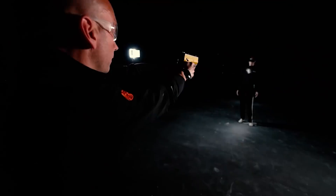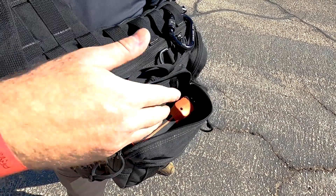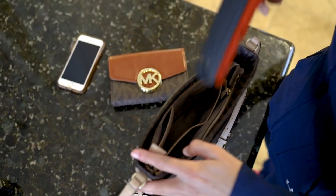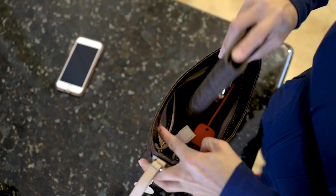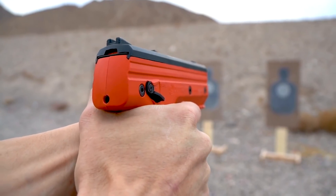The Burna HD utilizes a proprietary piercing mechanism allowing that CO2 cartridge to sit unpierced but ready to go in the device until the trigger is pulled. Once the trigger is pulled, it simultaneously pierces the cartridge and fires the first round.